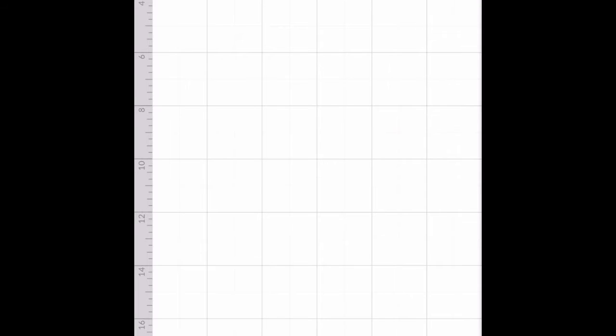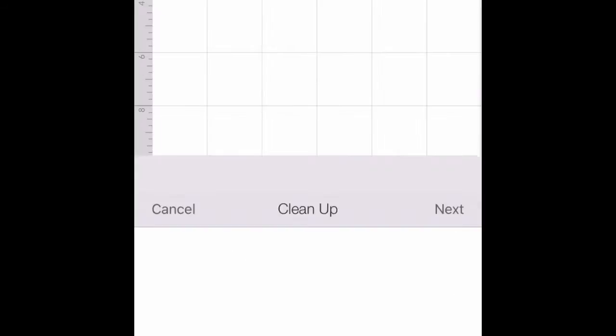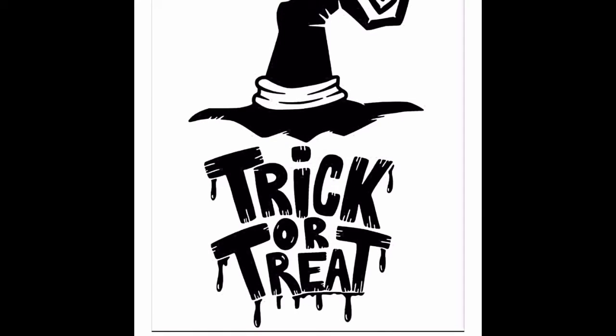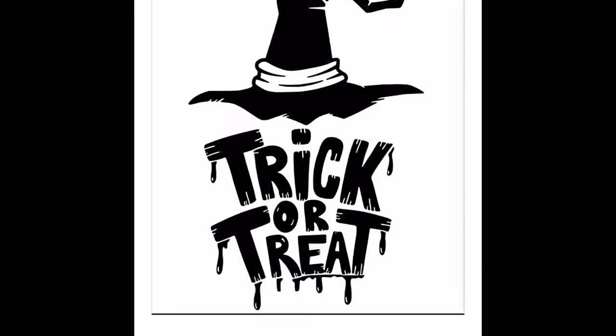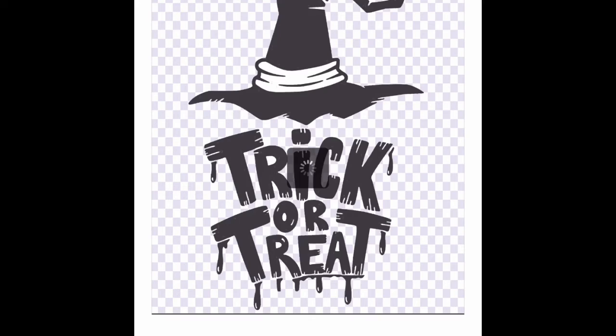Let's upload it. Press Upload at the bottom — it's the cloud with the arrow pointing up. I already uploaded mine, but you would press Select Photos. When you upload, the first thing you'll notice is a black screen at the top — that's fine. Click Remove, which is at the very bottom left, and then tap anywhere on the white part of the screen to remove the background.